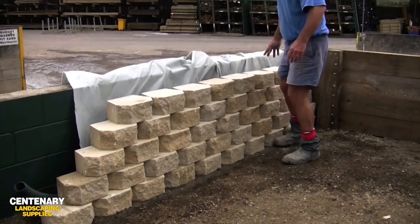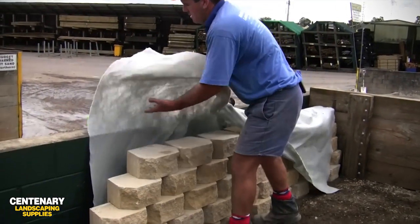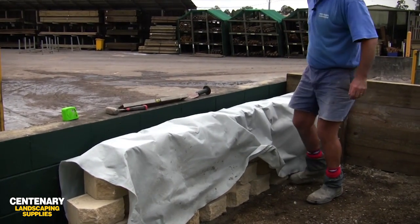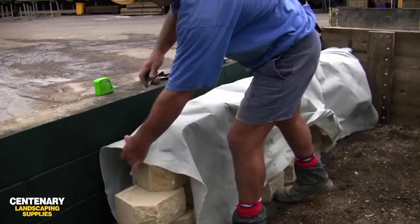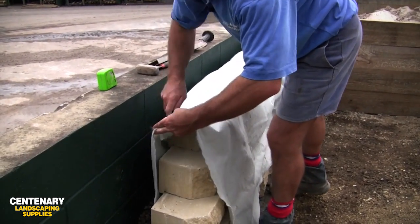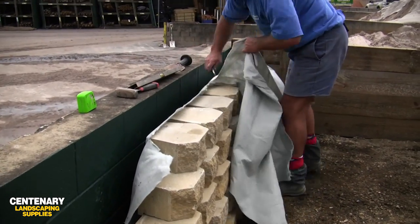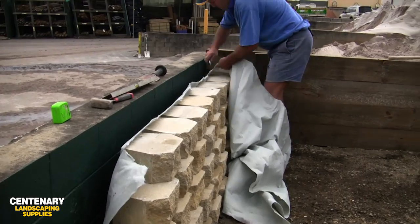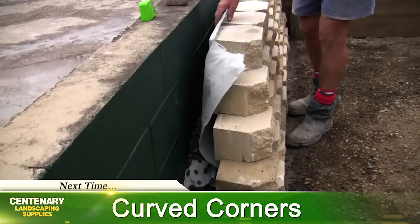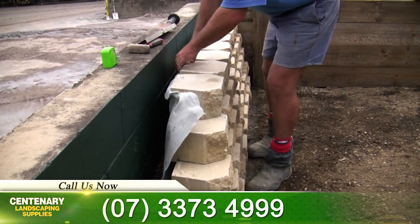We've gone five courses with the blocks. At this stage we just peel the geofabric back over the front of the wall and get our Stanley knife to trim off the excess geofabric that we don't need. When we get to this stage we would have filled the retaining wall with either gravel or soil and mulch for a garden bed, and we just fold the geofabric over and tuck it in behind the top of that block.